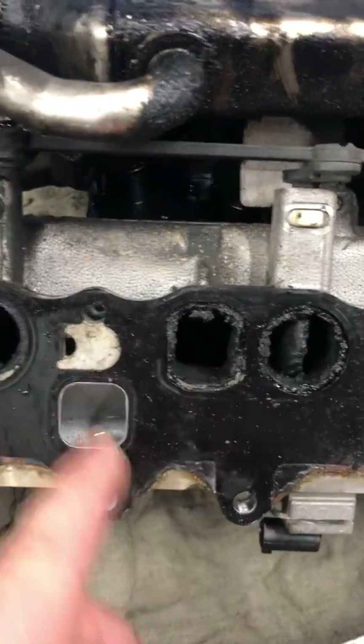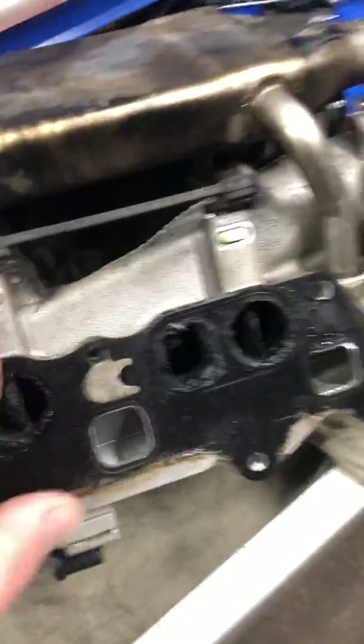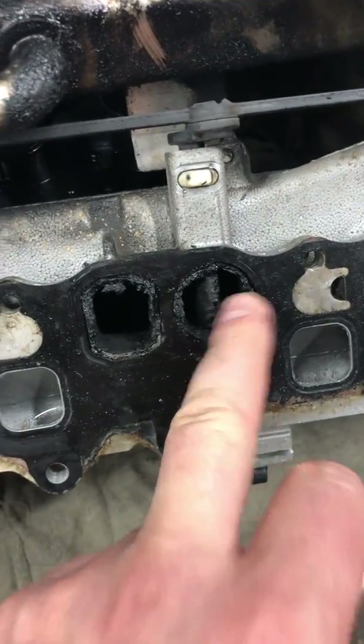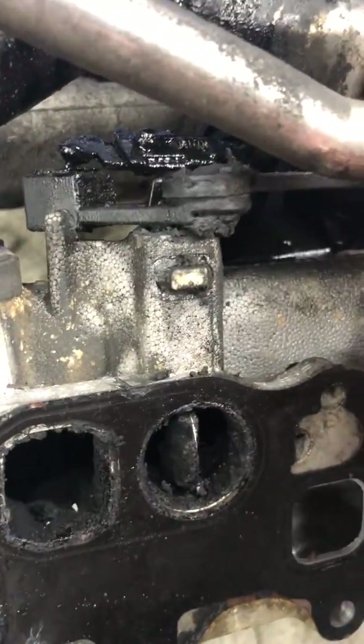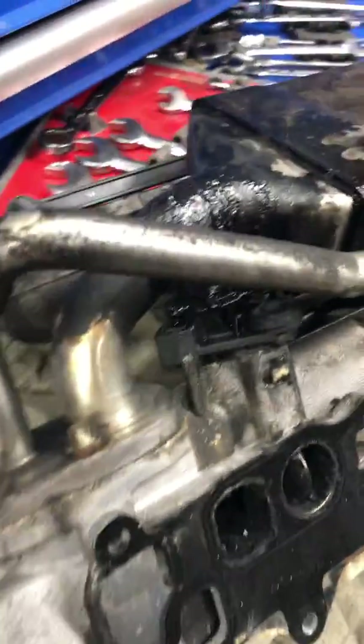Due to all of this buildup, it's going to become almost like stone and get clogged. Then the electrical motor that drives those plastic arms will try to move them, and usually what happens is they break because everything is stuck. Or the buildup accumulates and the flap will not close properly, giving you a fault code for the intakes being stuck. That's a really common problem on the 642 engine.